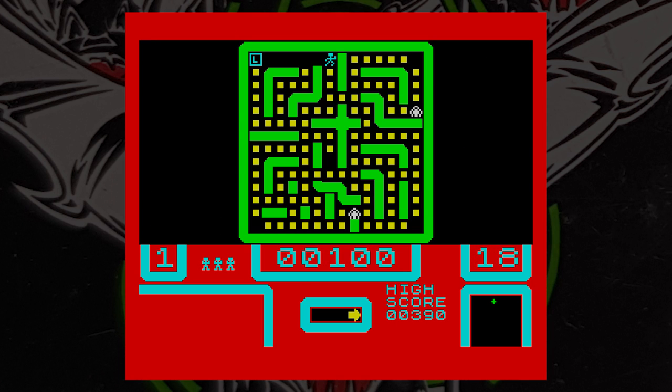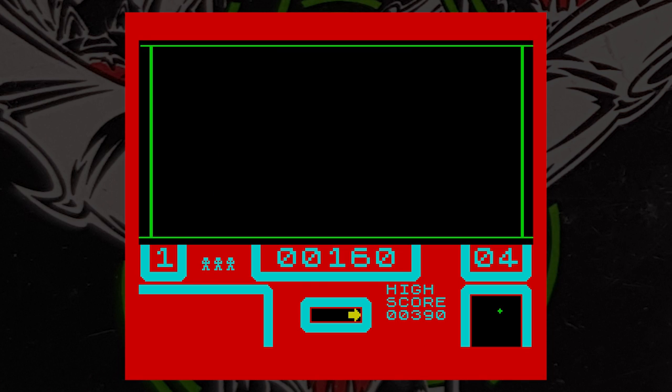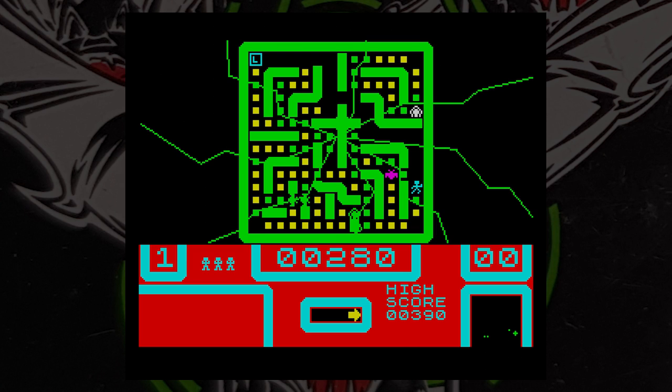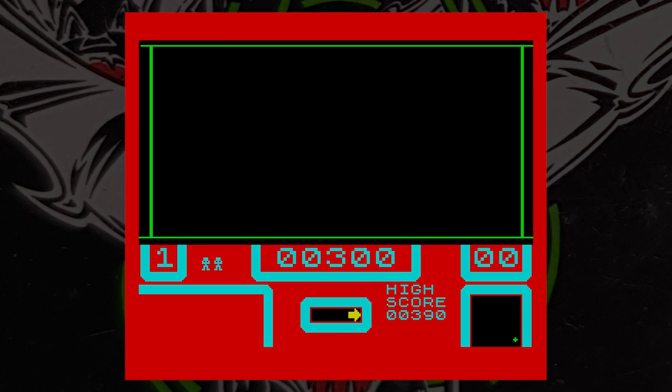To kill the bats you have to eat some garlic, found in the four corners of the maze. Press the zero key and the maze appears on screen — yes, it does look like a Pacman maze. The view shows a wireframe 3D maze that judders along, with blocks of gold on the floor. Move over them and you pick them up. It's a bit like Pacman.